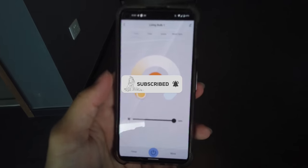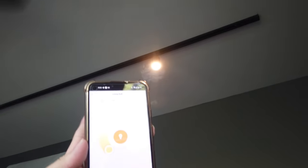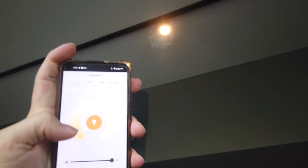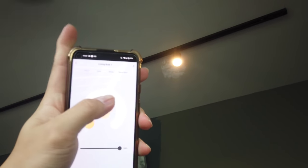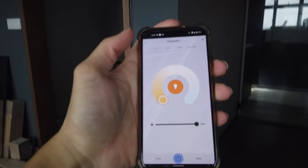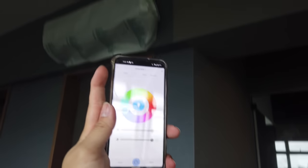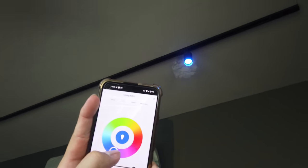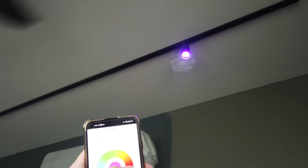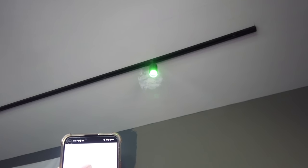This is a multi-colored bulb. For the white setting, you can change it to cool white or back to yellow — warmer. And there's also a color selection: as you can see, it's currently blue, and you can change it to purple, followed by red, green.